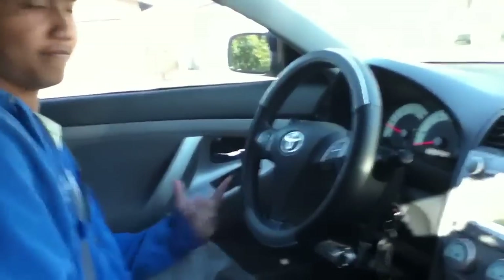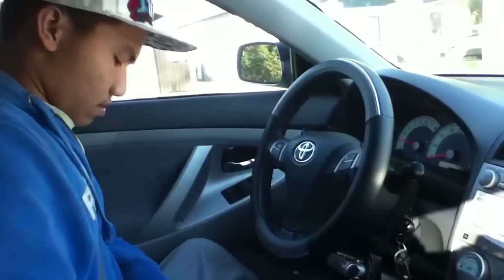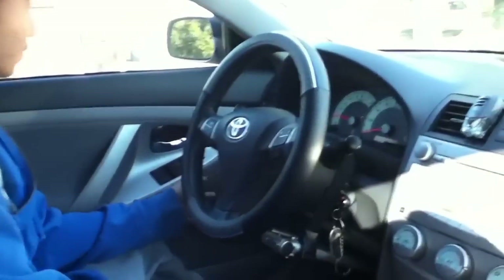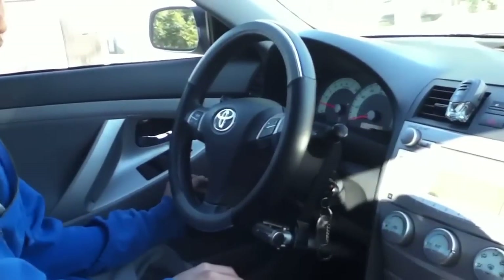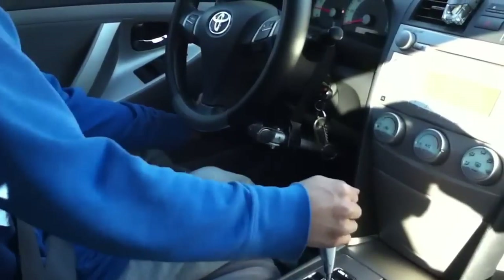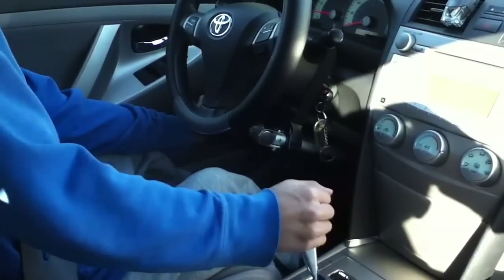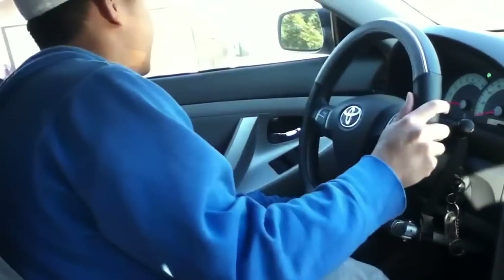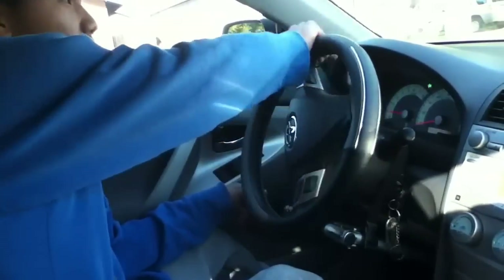Turn the key on, waiting a little bit. First you push the brake before you put it in drive — I don't know what they say in English, my English is not so good. Here we go.